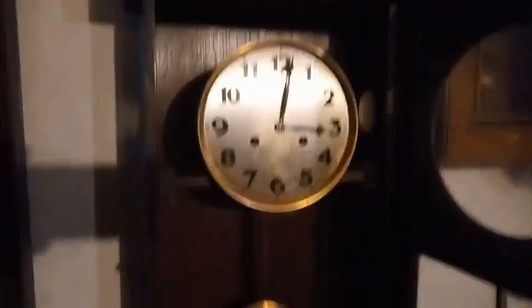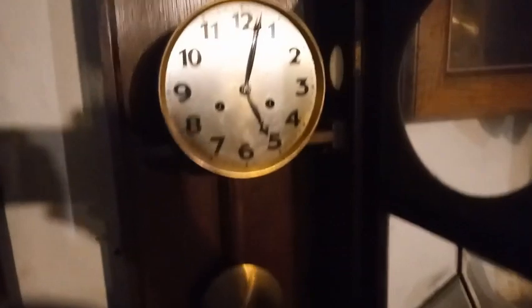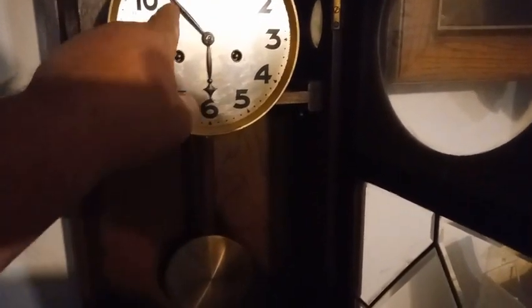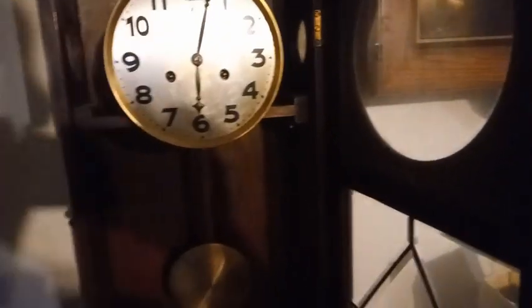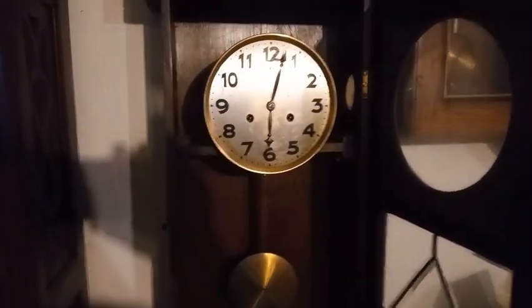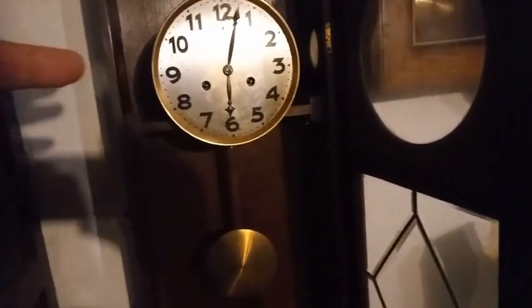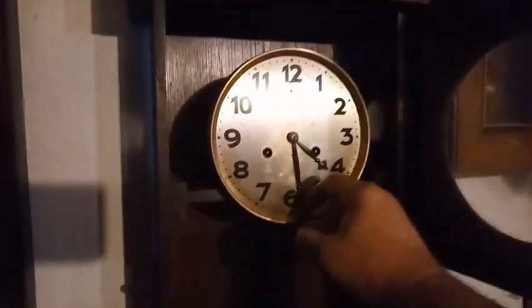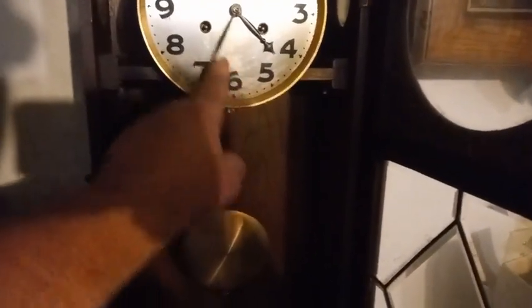Because this is what happens when you go too fast — it should be 6 o'clock, but it's not going to be. The rack and snail doesn't have time to catch up with it. So that was 4 o'clock. The hour hand you can move all day long whichever way you want, but the minute hand — clockwise. And wait for it to strike.